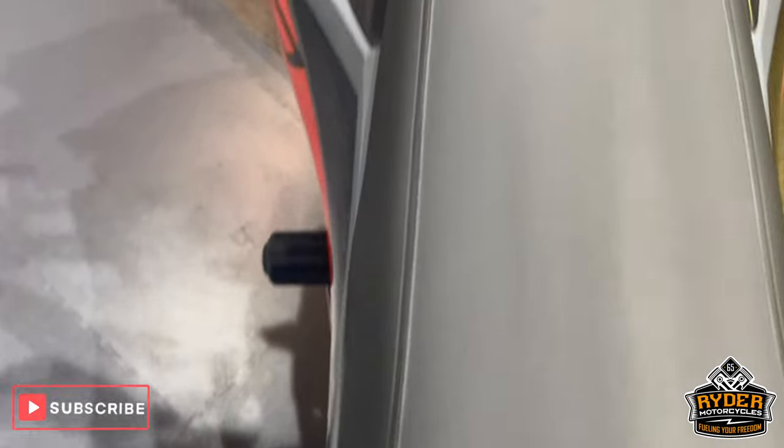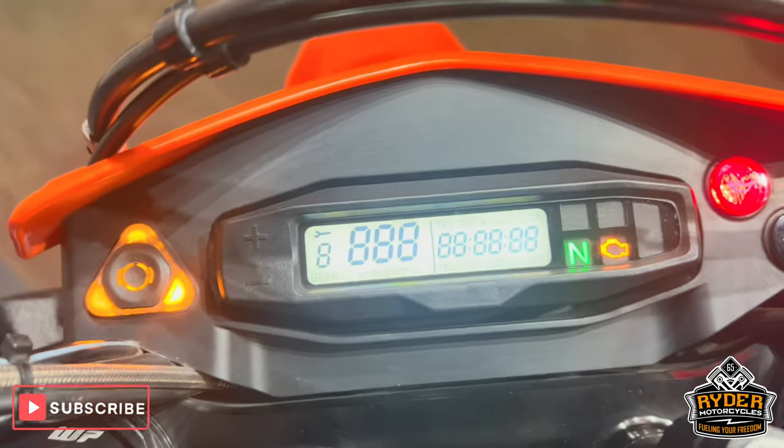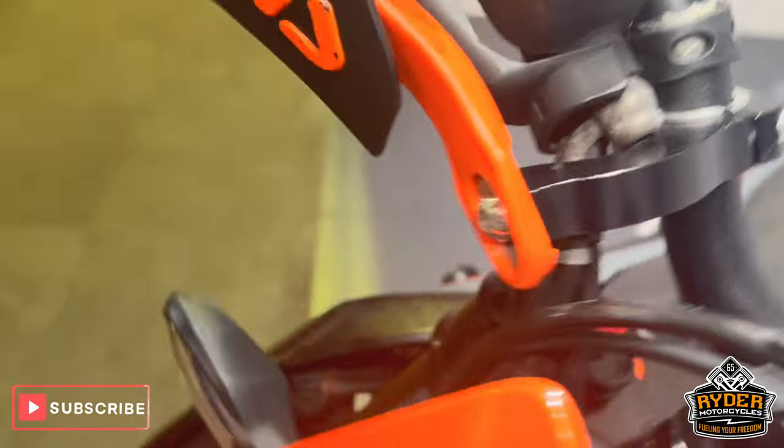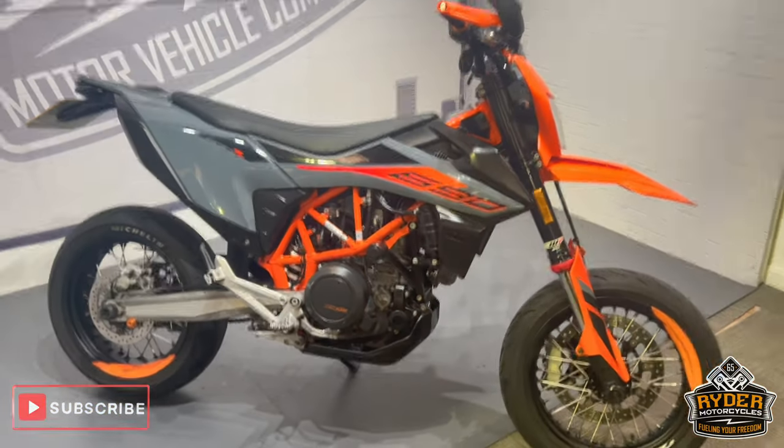The seat's good. It's got aftermarket mirrors on both sides. All the dash does as it should. If you'd like to know anything else about the bike, you can come and view it.